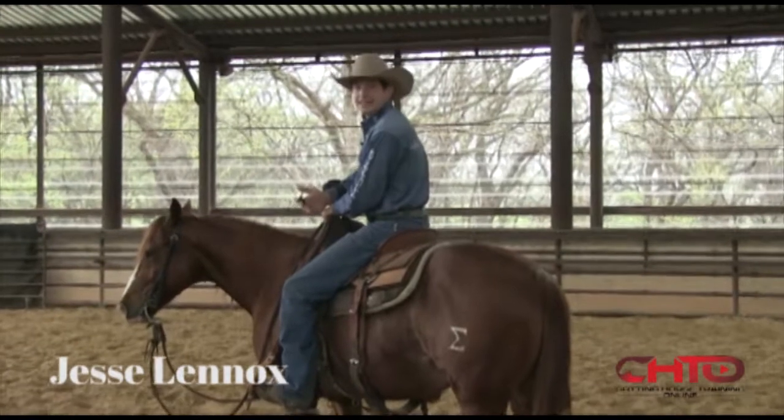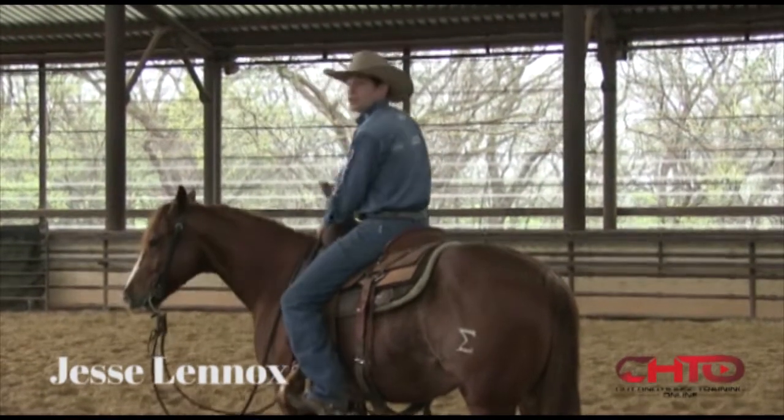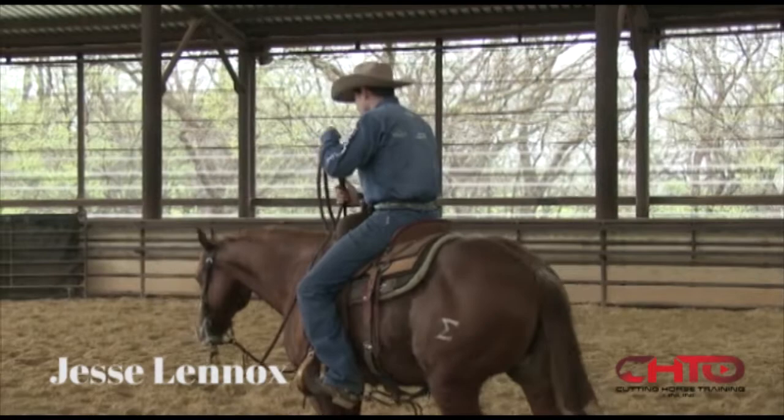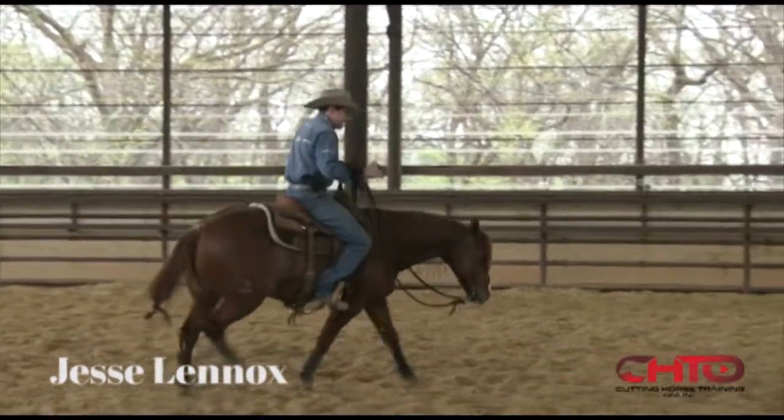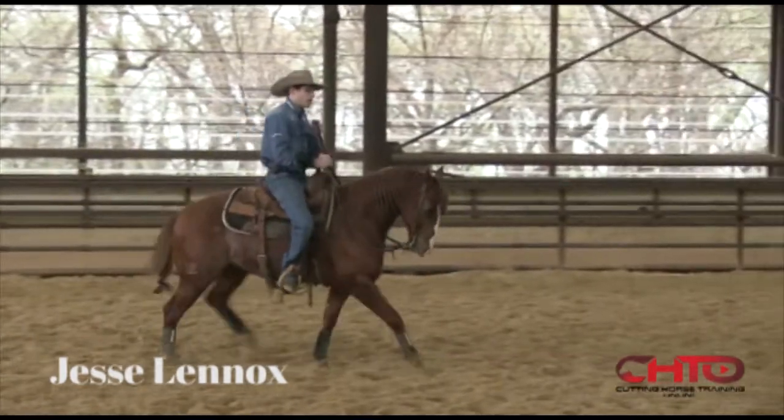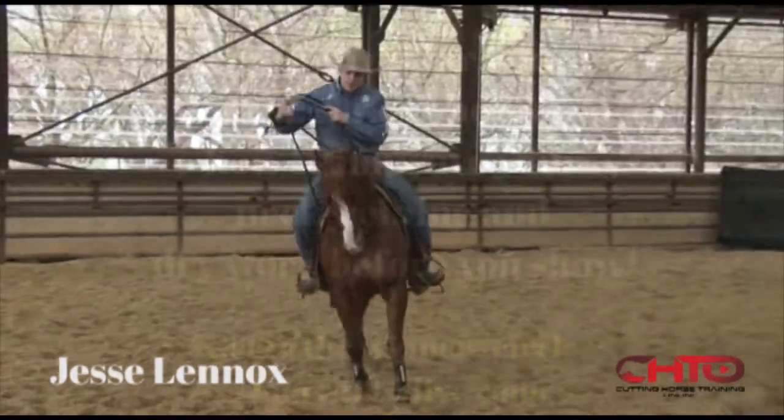Now that I've done that, I'm going to trot some neck reining circles. When I do this, I'm going to use my inside foot, push his hip around his front, and bump with my hands.